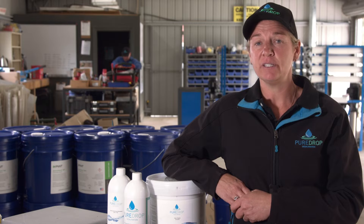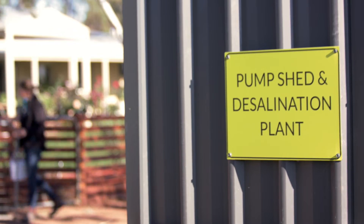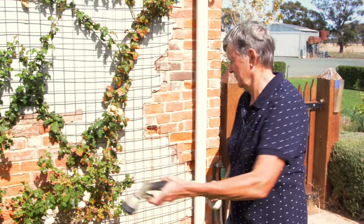Water quality through a Pure Drop desalination unit in most situations is comparable with rainwater. Now the water I'm getting out of the desalination plant is around 50 to 70 ppm. To be able to have this expanse of garden and lawn, we've just got to have water. Yeah, I highly recommend Pure Drop.